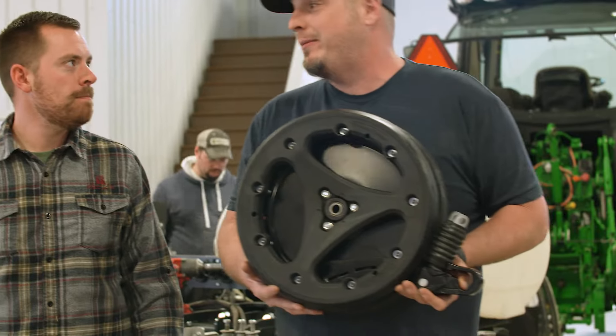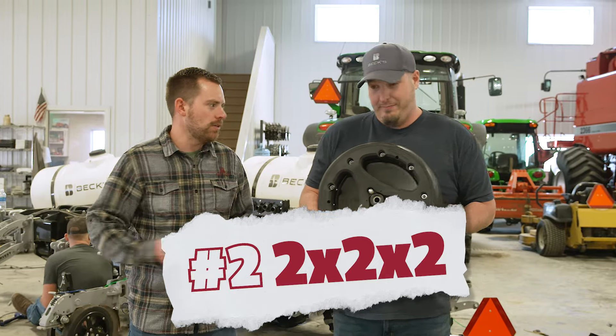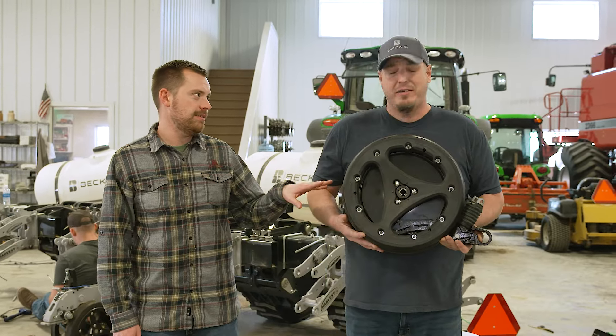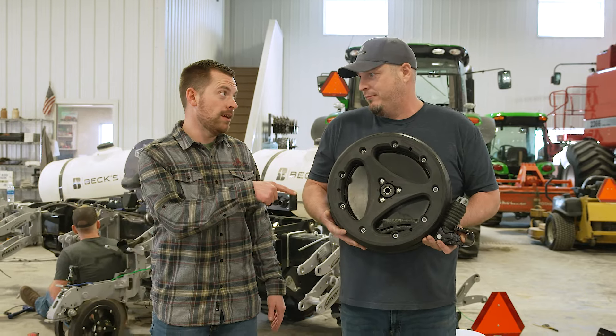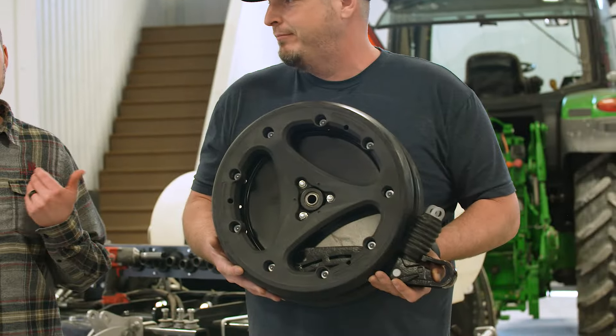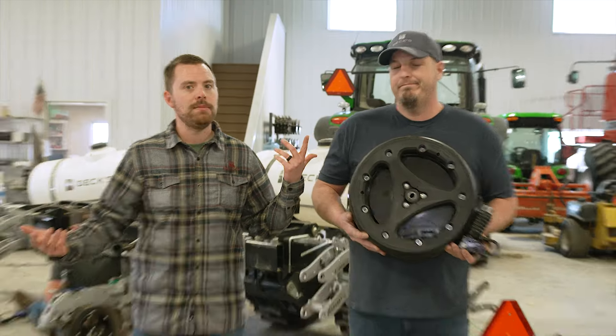Number two had better be two-by-two-by-two. Oh, it is — it's two-by-two-by-two, so it has to be number two, it only makes sense. And we have to be putting this on that planter. Oh yeah, we promote this too much to not put it on there. This specific system too, right? Conceal by Precision Planting. I mean there are a lot of good products out there when it comes to two-by-two-by-two, but my personal favorite is Conceal. Can't beat it.